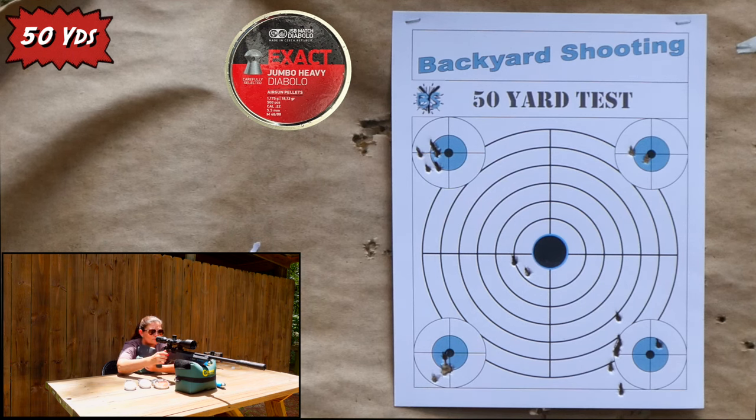This is definitely a 50-yard gun — at least. Maybe in the near future I'll take it back further and test it some more. Next up is offhand, and I already know how this performs offhand because we just got back from an iguana hunt and this was the star of the show. Most of our shots were offhand — we did have bog tripods and shooting sticks, but sometimes there's just not time for all that. We took quite a few offhand shots and made some beautiful headshots with this. Let's get on to offhand shooting.